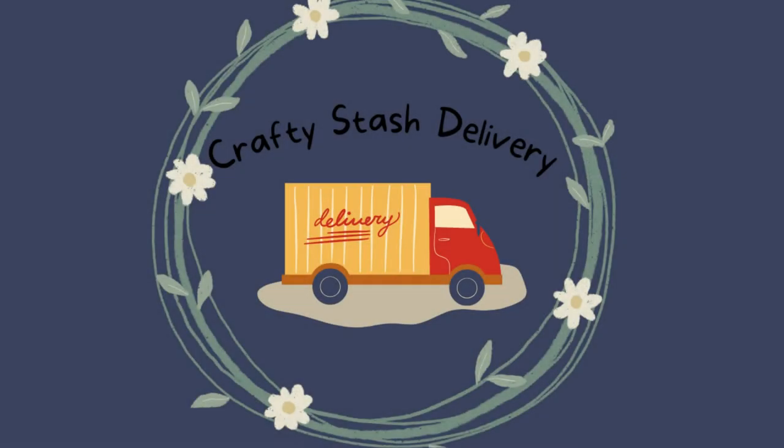Well, hey friends, it's Nancy the Handy Scandy. Welcome back for another Crafty Venture. Today I've got a little bit of a crafty stash delivery to share with you. We're going to start off with Simon Says Stamp, several products from them, and then we're going to jump into Honey Bee. So here we go.